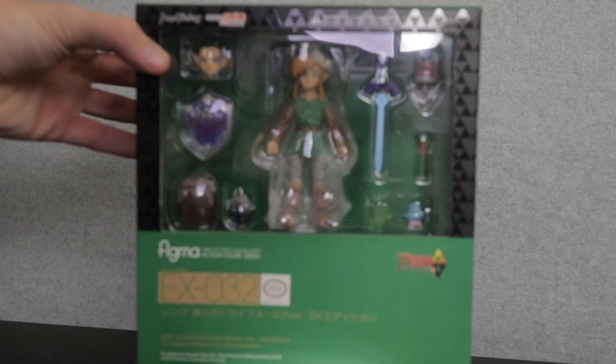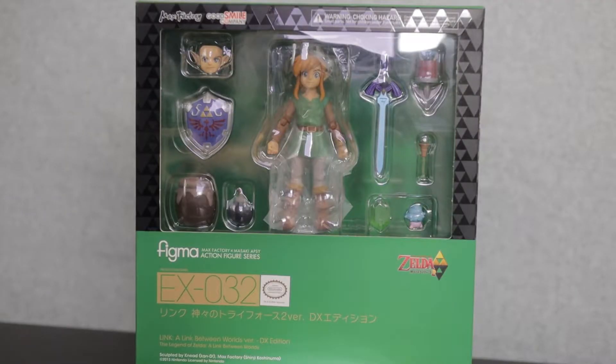Today's pretty exciting because I finally get to review a figure I've had for quite some time. From the very popular DS game The Legend of Zelda: A Link Between Worlds, comes this — the Figma EX-032 Link from A Link Between Worlds, the DX version.